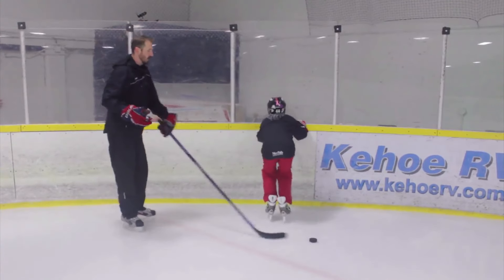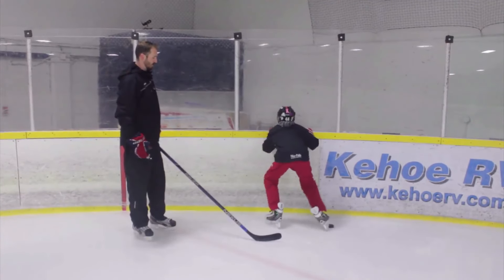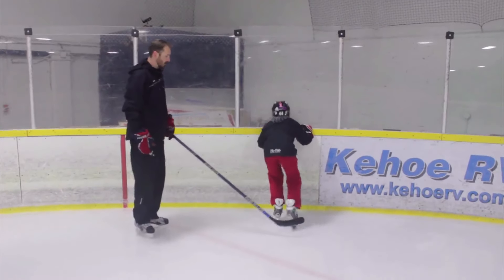Good, good — we lost the puck, keep going, find your puck. Push, back — good job. Okay, hold up for one second.